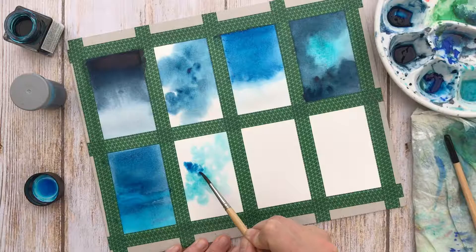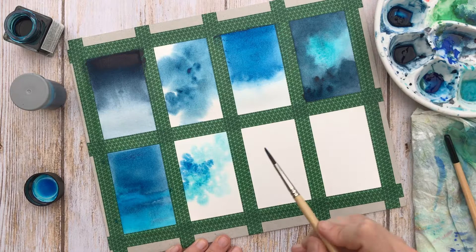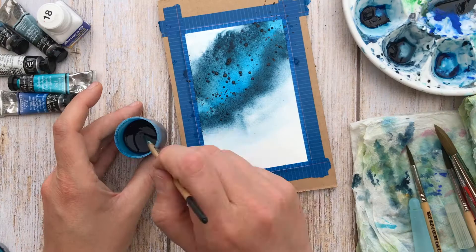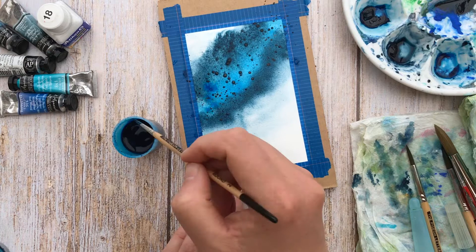There are a thousand ways to paint the sky and in this class I will share with you different techniques so that you can start creating at home. I will talk about the color blue, show you eight different ways to paint a night sky and create textures, six ways to create stars, how to paint the moon, and we paint together three little landscapes from start to finish. At the end of this class you will have all the tools you need to replicate the entire process.